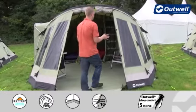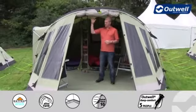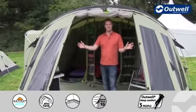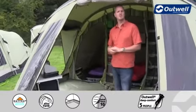When we step into the tent itself, you'll see that we have a really good-sized opening at the front — certainly a full walk-in height — and the door itself is a good size where we'll be able to get all of our bits and pieces in here no problem at all.